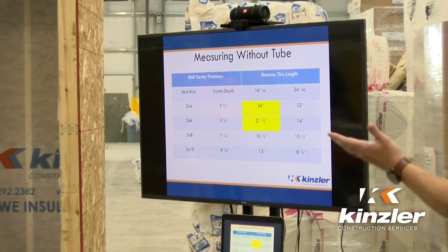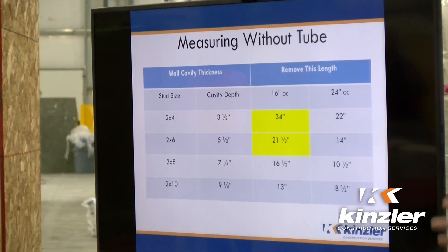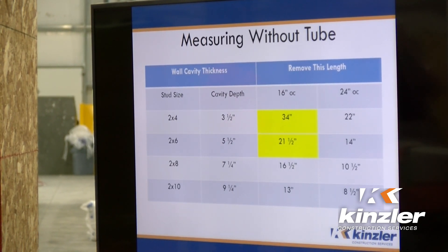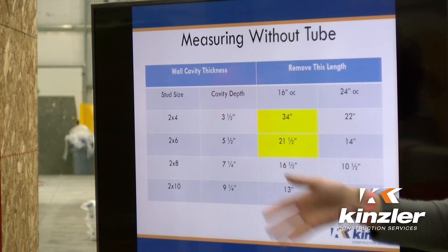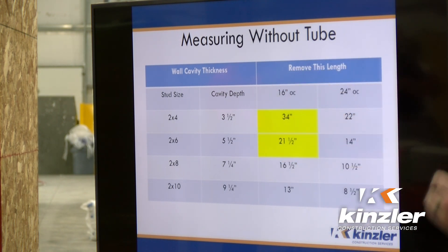Let's say you're checking the density of the wall system. If you don't have any of those materials, these are the measurements you use to figure out your square footage. For densities, you're looking for pounds per cubic foot. If it's 16 inches on center, two-by-six, you want to measure down 21 and a half inches — that'll give you roughly a cubic foot within that actual area. The two key numbers to concentrate on are 34 inches and 21 and a half inches.